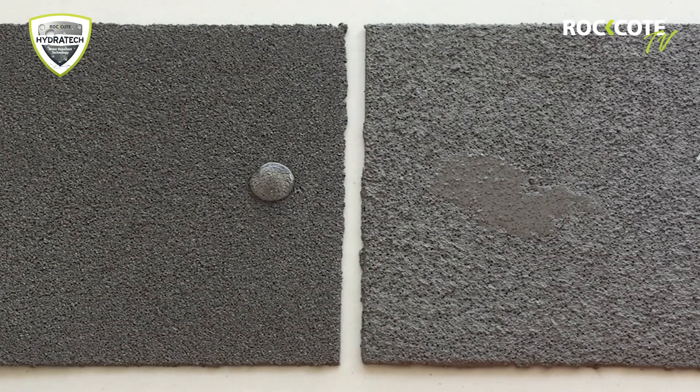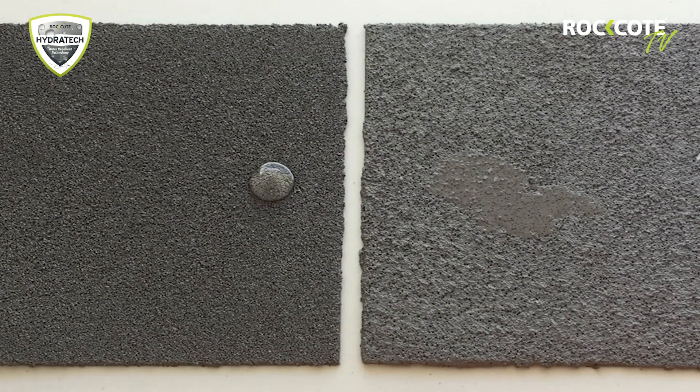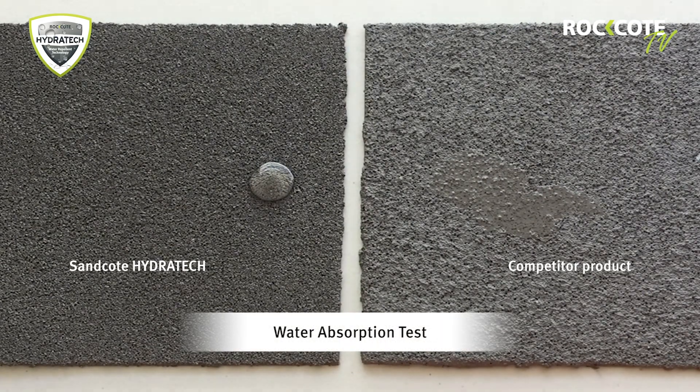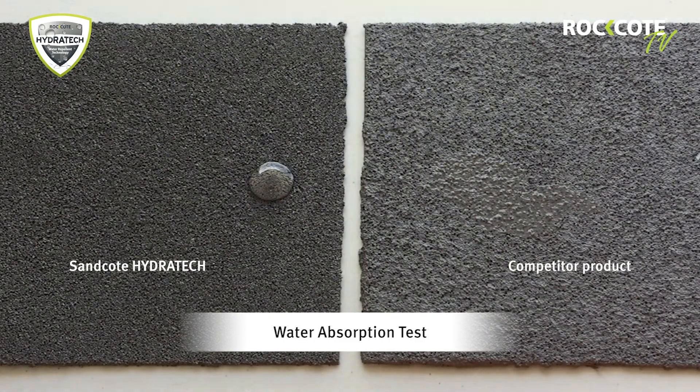To demonstrate the water repellency of Sandcoat Hydratech, we subjected it and a competitor product to a series of tests. The water absorption test places droplets of water on the surface of Sandcoat Hydratech and the competitor's product. This shows how these acrylic textures react to water over time.